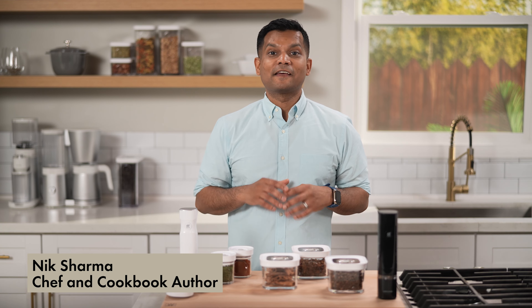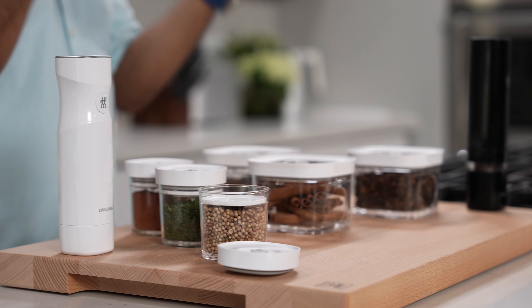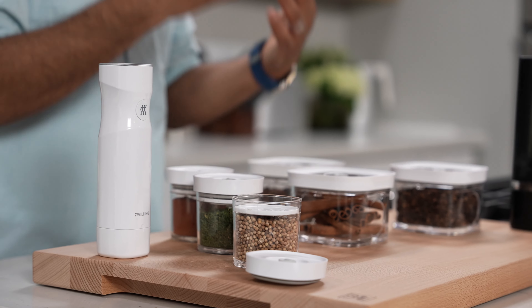I know a lot about spices. In fact, I wrote a whole cookbook about them. Did you know your spices can lose flavor over time as they sit exposed to air in your cupboard?